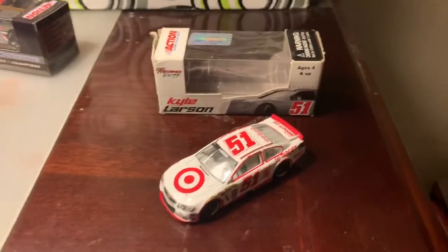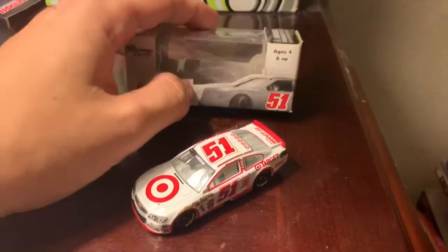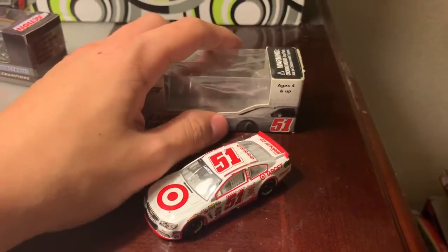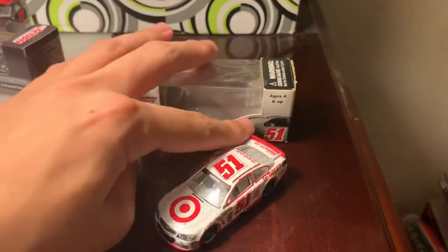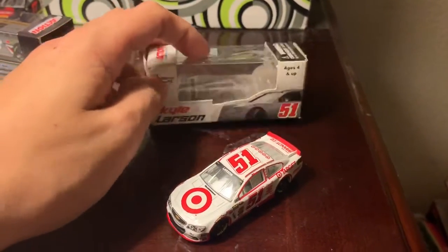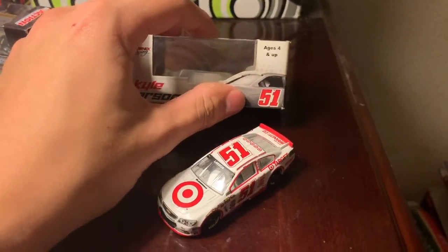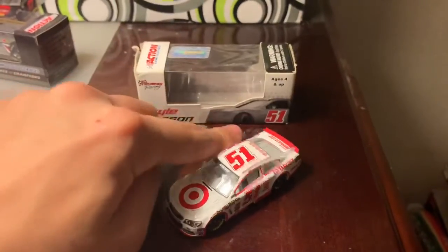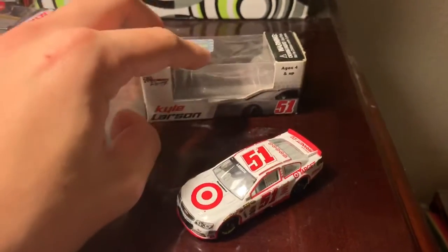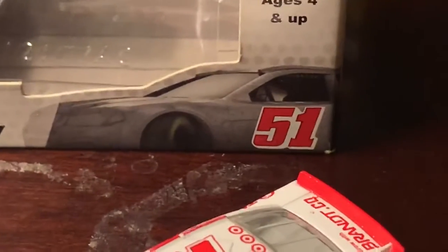For those who saw my review on David Ragan's Peanut Patch Ford, you know how they showed a picture of the car without a car number — like they showed the 34. Well, for this one, since it was Kyle Larson's first four starts, they decided to put the number 51 on the side, and I have to say that is one cool number font.